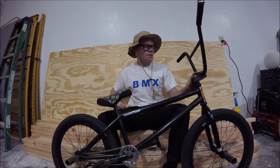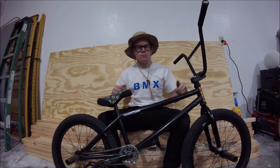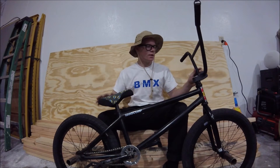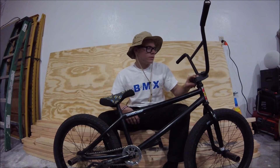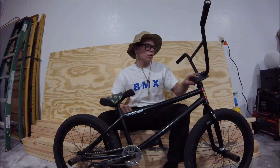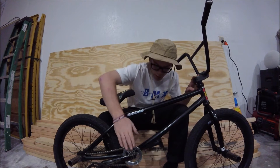Stem. Stem is an OEM fit stem, top load. I like top load better because it just feels cleaner and you get the bar up higher. Fork bolt. Fork bolt is a Stolen fork bolt. I got it in polish so that it matches my sprocket.